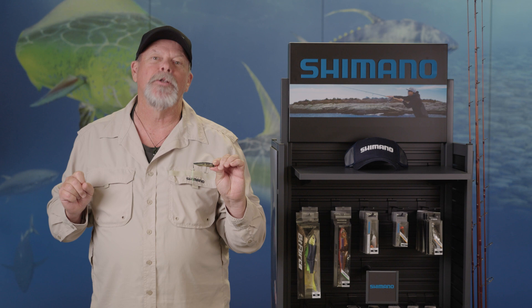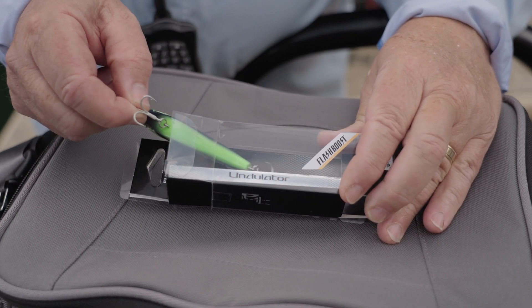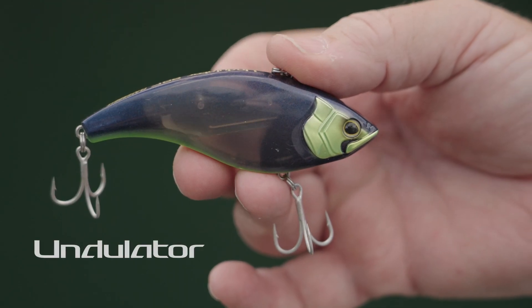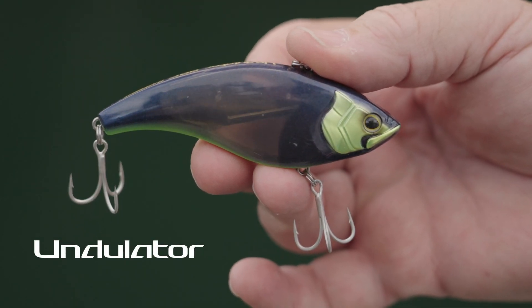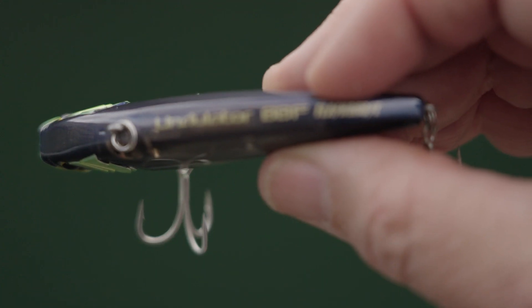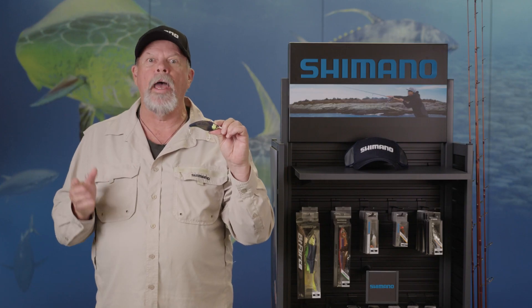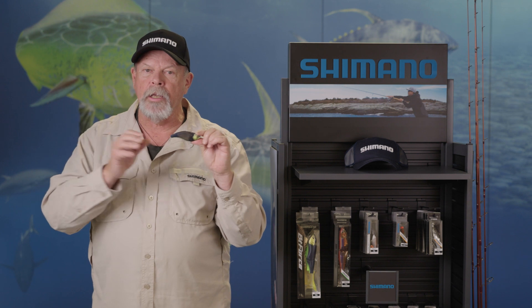But let me tell you about the other new lures in the Bantam range as well. Next up is the Undulator 88F. Now this is a floating vibe, and that might seem a little strange at first glance. What applications would there be for a floating vibe? I wondered myself until I swam this thing — I'm absolutely blown away by it and I can now see so many different applications for it.